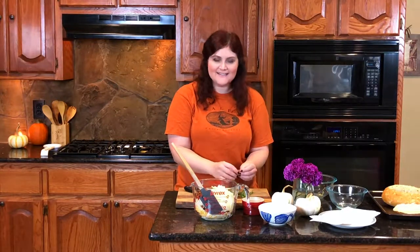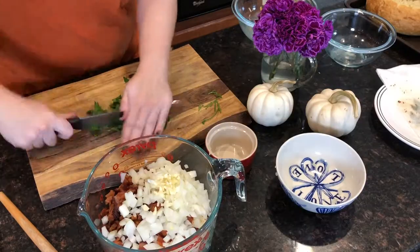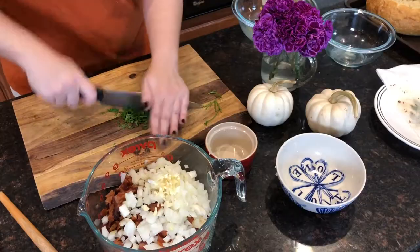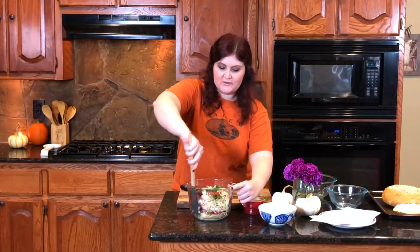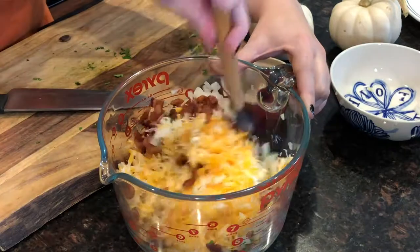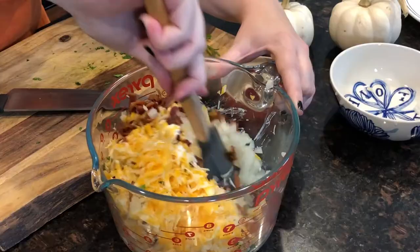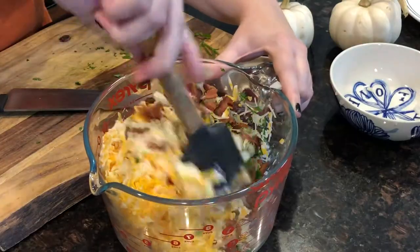I don't know about you, but when I hear 'sisters' it just feels like Halloween to me. Now I'm just going to carefully — I'm really messy, this would not be the first time I send food flying towards the camera — mix it all up very carefully. I'm not going to rush it. This is like some of my favorite ingredients all in one.